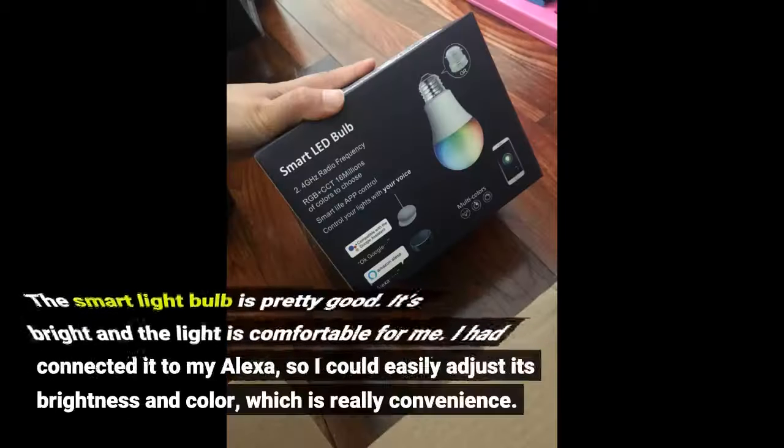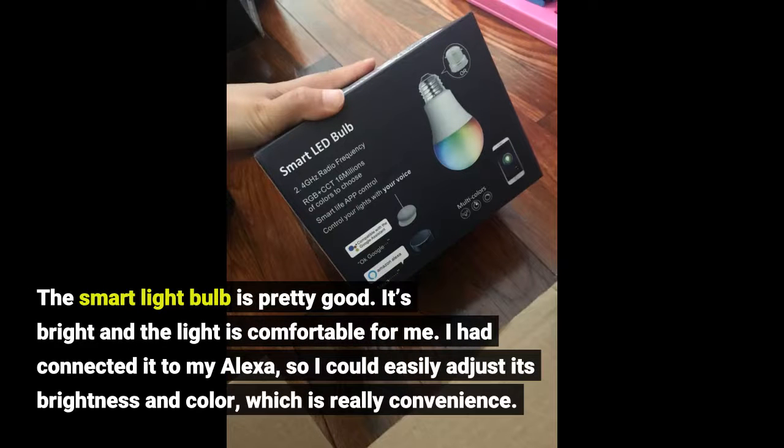The smart light bulb is pretty good. It's bright and the light is comfortable for me. I had connected it to my Alexa, so I could easily adjust its brightness and color, which is really convenient.